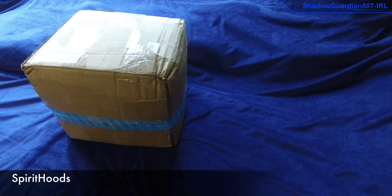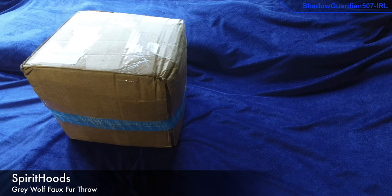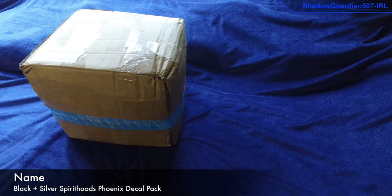Today we have an unboxing of some stuff from Spirit Hoods. In this shipment we should have the gray wolf throw and we should also have some stickers as well, so let's get to opening it.